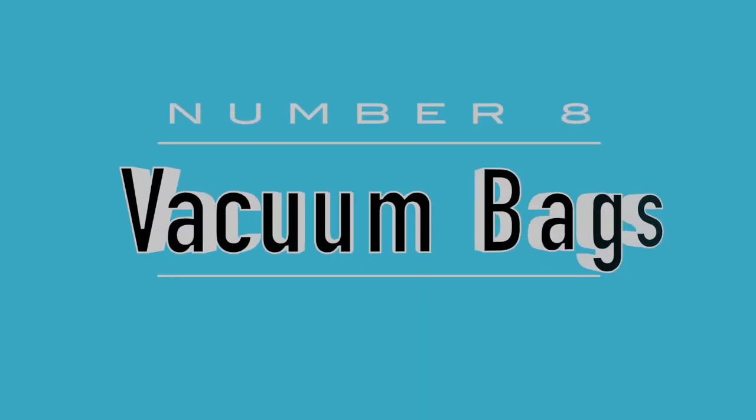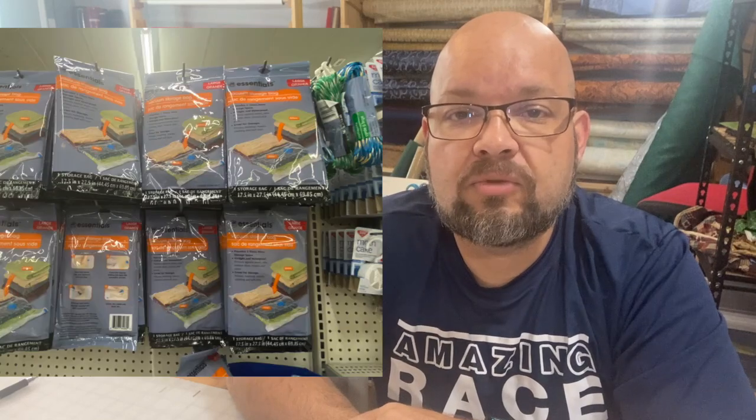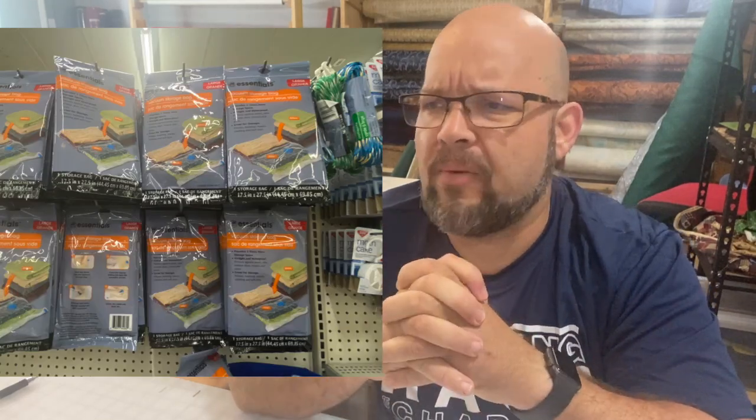Also for storage, did you know the Dollar Store now has vacuum storage bags? You literally put your fabric and other items in, attach a vacuum cleaner hose, suck out all the air, and it's sealed. You don't have to worry about things getting into it, it stays fresh, and it compresses the size down. If you've got batting and other things you want to compress, these vacuum storage bags do a great job — and they're a dollar or less.